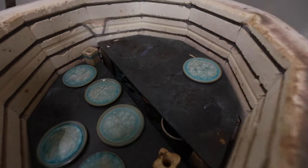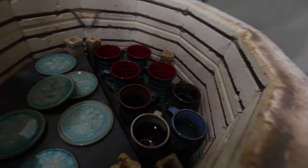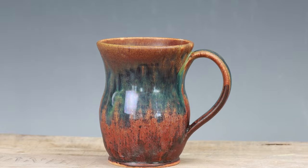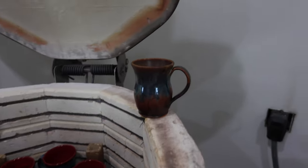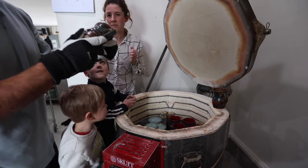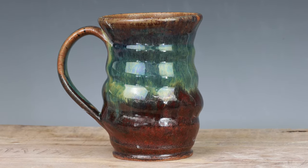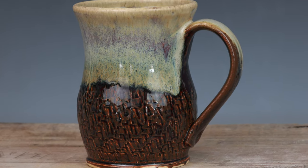Look at that mug — that is epic, that is sweet! I hope I remember what I put on there, that is really cool. I don't know if it's really showing up on camera. There's another one too — that's the same just on a different clay. That is awesome, that is really cool. I'm super happy with that combo.